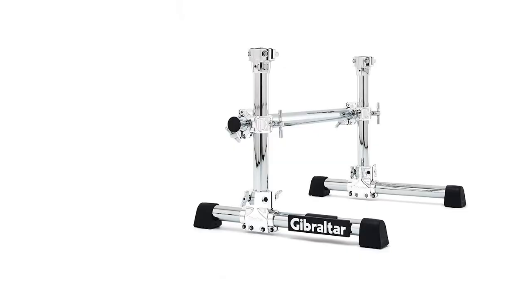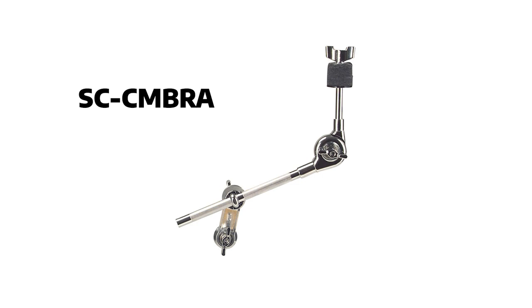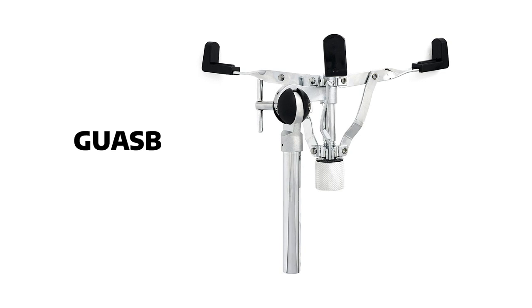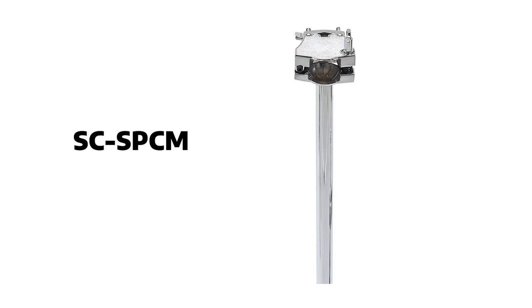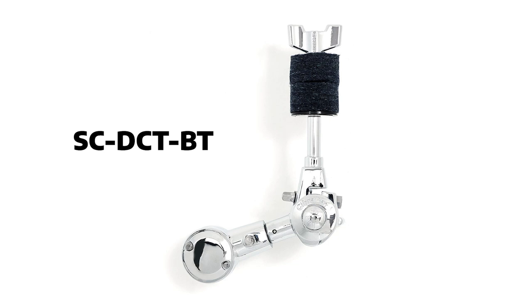The product highlights for this build are: GSS-MS — the Stealth Side Mounting System; SC-DP — double tom mount; SC-CMBRA — medium cymbal attachment; 9707NL-DP — no-leg hi-hat stand; SC-EA100 — extension arm with grabber clamp; GU-ASB — ultra-adjust snare basket; SC-GC-MAMC — multi-angle multi-clamp; SC-SPCM — single platform mount for tom; SC-78-ASC — 7/8-inch accessory shaft extender; and SC-DCT-BT — deluxe cymbal tilter with gearless cymbal angle adjustment.